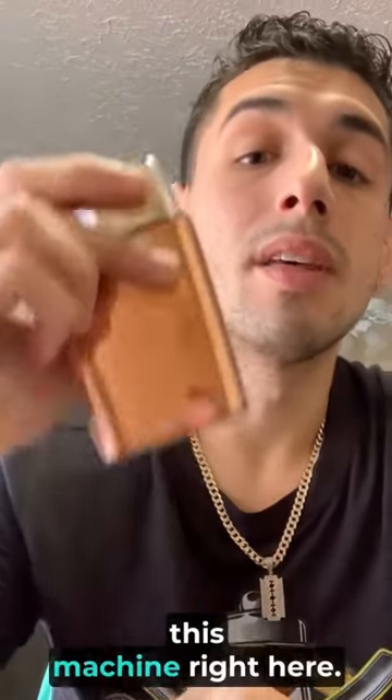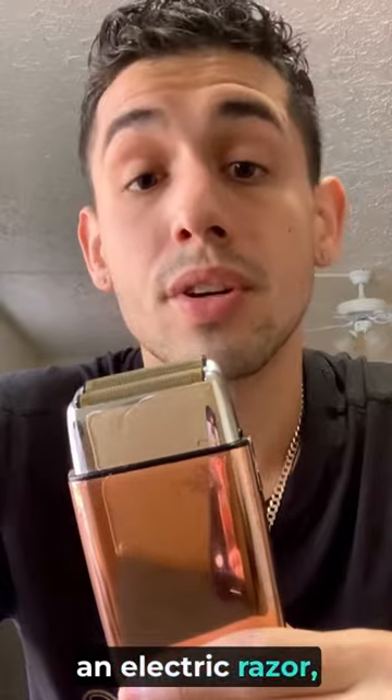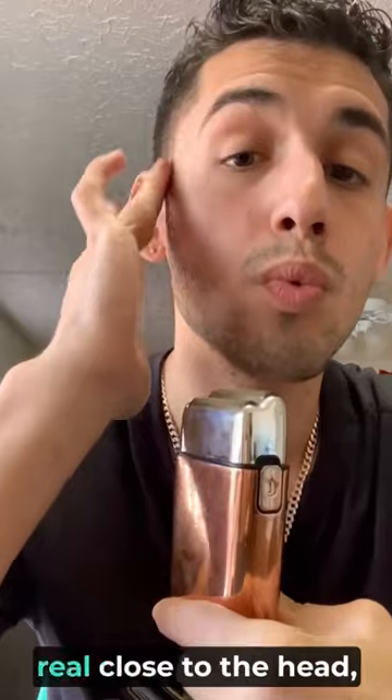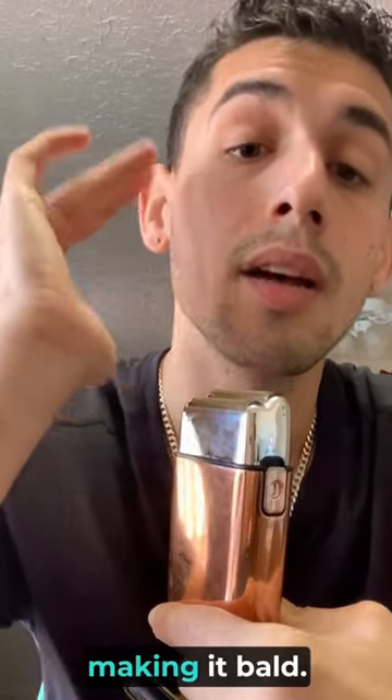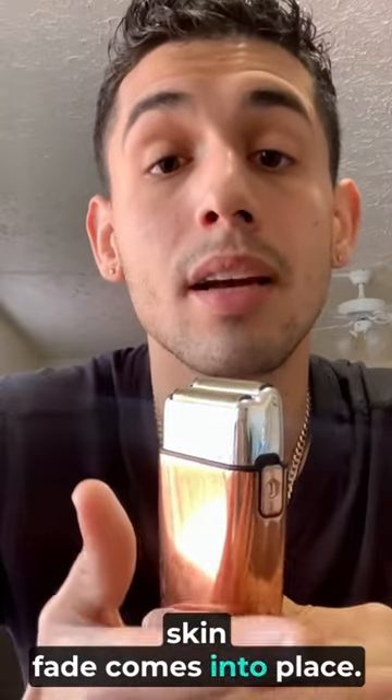Eight times out of ten it would be this machine right here. This machine is called an electric foil shaver, an electric razor — however you want to call it. The point of this machine is to shave the stubble real, real close to the head, making it bald. That's why the name bald fade, skin fade comes into place.